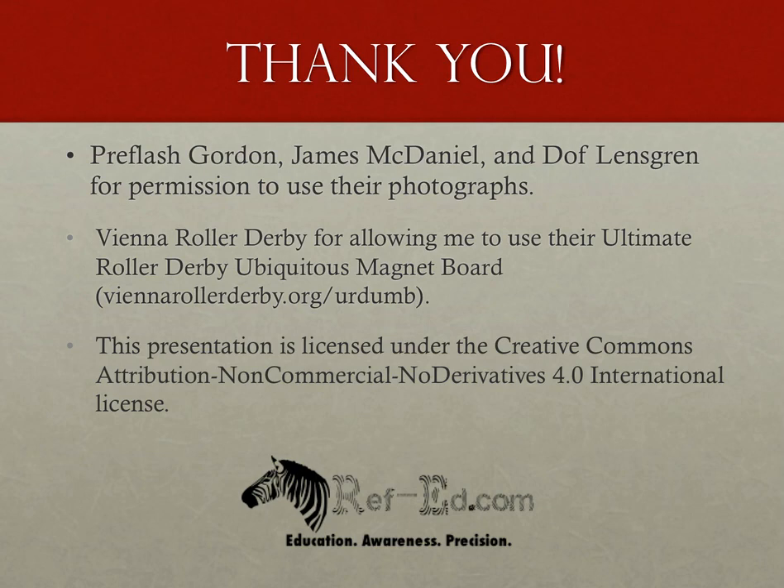I'd like to thank the Vienna Roller Derby for their permission to use their Ultimate Roller Derby Ubiquitous Magnet Board for this presentation — it can be found at ViennaRollerDerby.org/URDUMB. I'd also like to thank the following photographers who gave me permission to use their photos: Preflash Gordon, James McDaniel, and Dof Lensgren. If you found this presentation helpful, or think it or other presentations at RefEd.com might be helpful to others, please share this site, but please do not modify it or send it out without appropriate credit. This presentation is licensed under the Creative Commons Attribution Non-Commercial No Derivatives 4.0 International License.